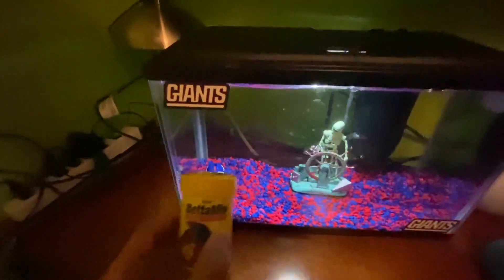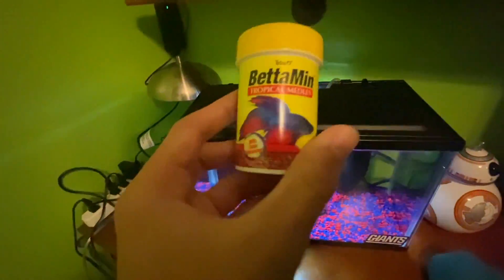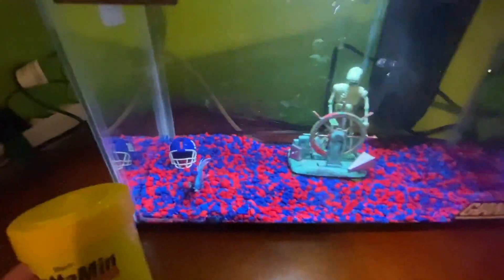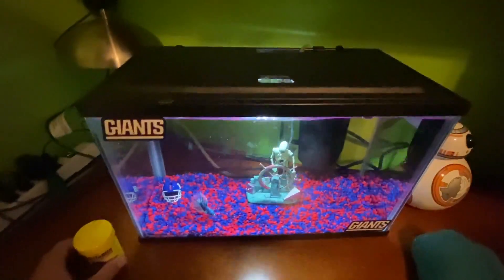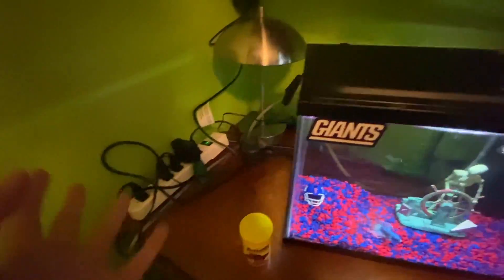I thought this is the perfect name for this betta fish. By the way, it is a betta fish. Every day I'll feed it with this — the beta min. What's funny is it kind of looks like this fish right here — they literally have the same color and everything, that's funny.